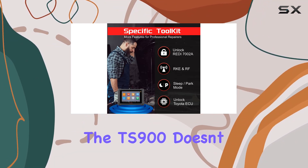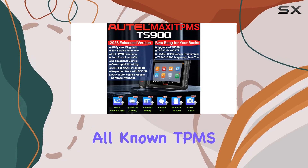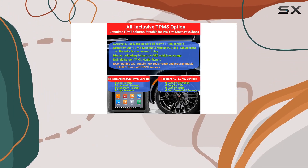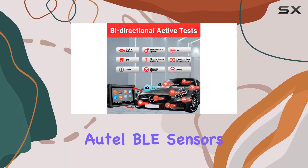The TS900 doesn't just activate and read sensors. It relearns all known TPMS sensors, even those from Tesla. And with the Auto1 sensor, you can replace a whopping 99% of the TPMS sensors on the road. Plus, it's Tesla-ready with pre-programmed AutoBilly sensors.